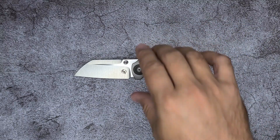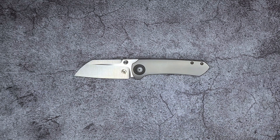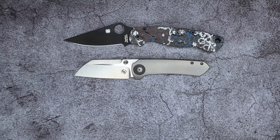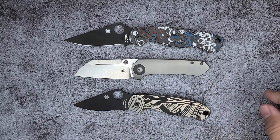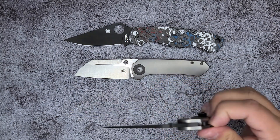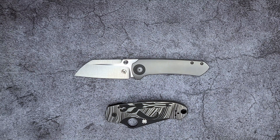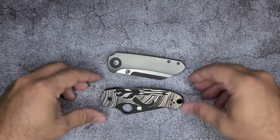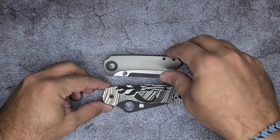Before I get too much further, let me show you the size of the knife. It's between the Para 2 and Para 3. Very much in the vicinity of the Para 3, especially when closed or when you carry it — it's gonna feel a lot like the Para 3. It's a chunkier, thicker boy. The Para 3 is still probably a little bit bigger.